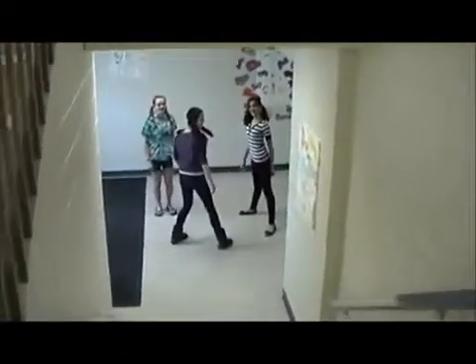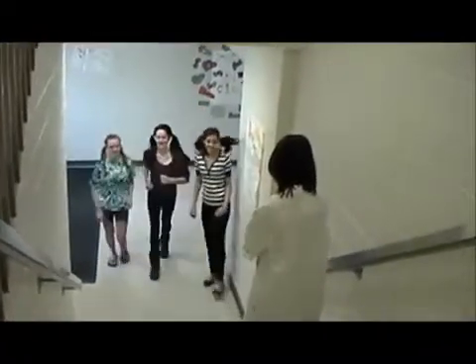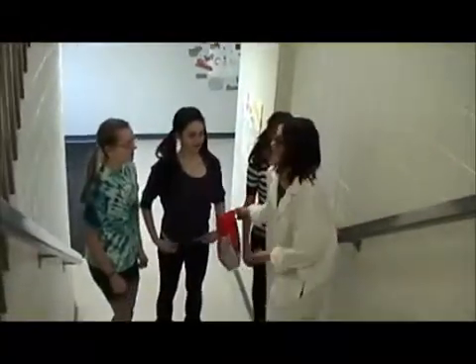Orphans! Orphans, I have some candy. Come with me. If you come with me, all you have to do is participate in a small research experiment. You won't be hurt at all.